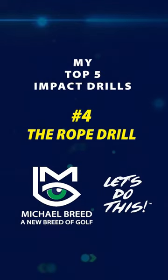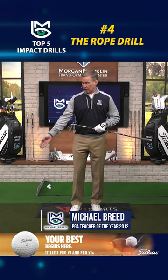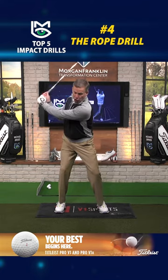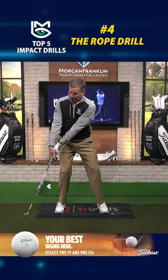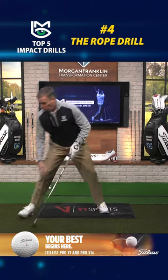It's time for number four of my favorite drills to improve impact — the rope drill. Here's what happens: you swing the club and start releasing it too early, and when you come in, you hit the ground before the ball.